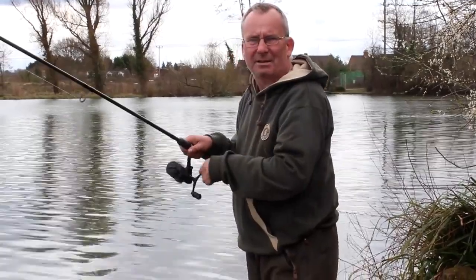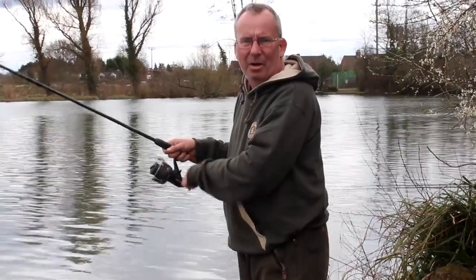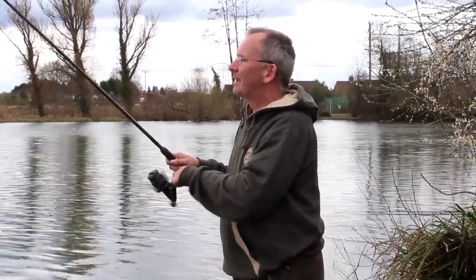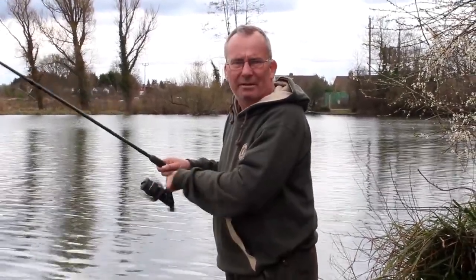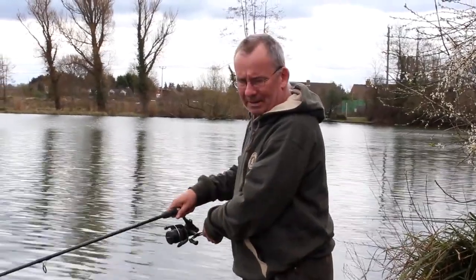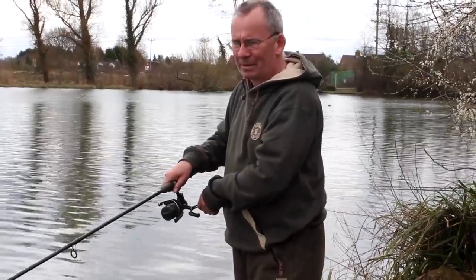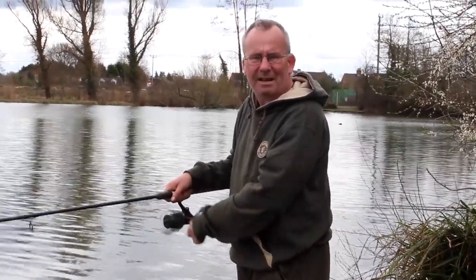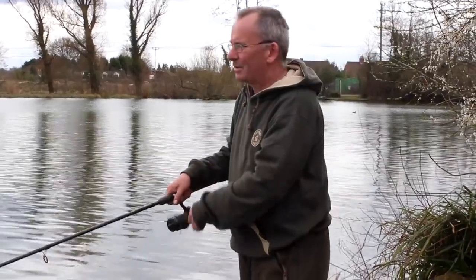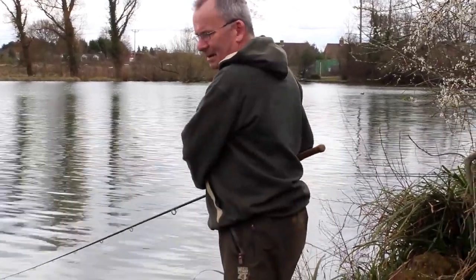That was straight after a recast. The maggot sound has worked — it's just hit the bottom and the maggots have exploded, and at long last the first of many bream I'm hoping for has picked up my bait. I've noticed a guy on the opposite side, a match angler, has just landed a fish as well, so let's hope the switch has been hit and they're going to turn on.